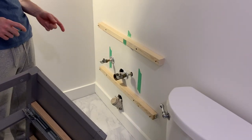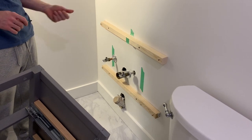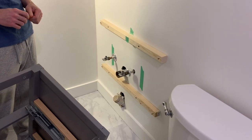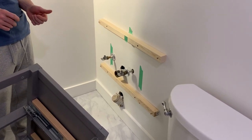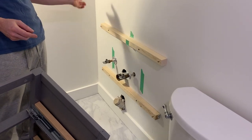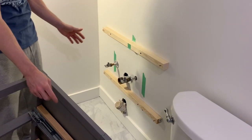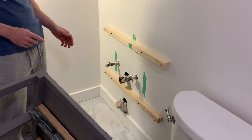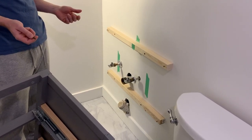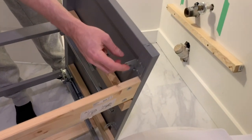There are two main issues when you're installing the IKEA vanity in North America. The first one is mounting it to the wall and the second one is the plumbing. This video covers mounting it to the wall. If you're doing new construction or totally gutted your bathroom, you can place the studs to line up with the IKEA mounts. However, if you have to work with existing studs, this is the solution I came up with.